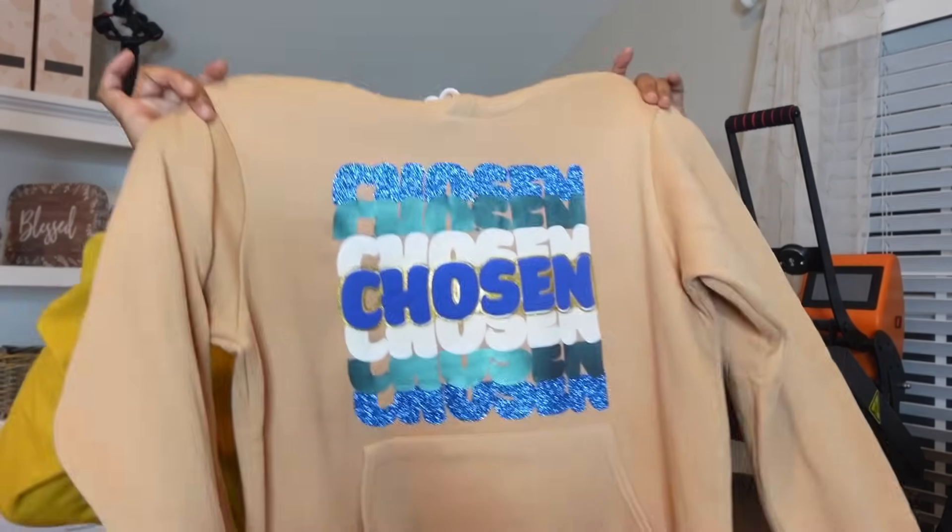Hey, what's up? How you doing? What's going on? It's your girl Katrina and I'm back again with another video. In today's video, I'm going to be showing you how you can master the trending mirrored stack font design.